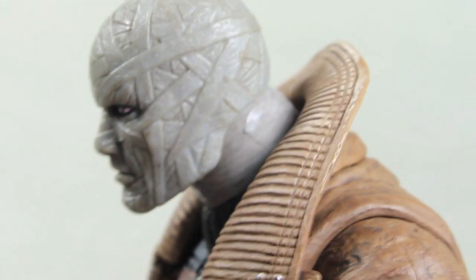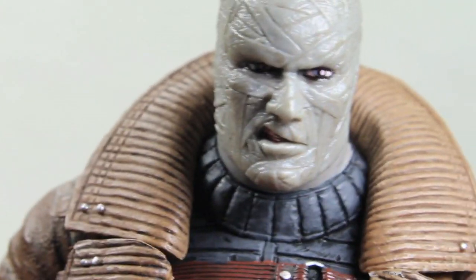He doesn't have any peg holes, which kind of sucks, which I'll get into. The coat here is made of this rubbery plastic that DC Direct is known for using, especially for coats. The coat you could remove it, but it's really hard — you would pretty much destroy the figure, so I wouldn't recommend it. Plus, he would have the brown arms, and that would look kind of weird. But overall, I really like the look of Hush.